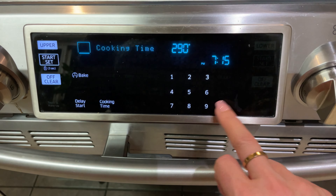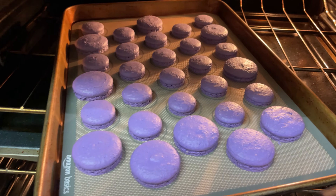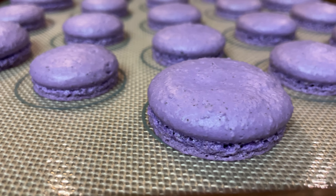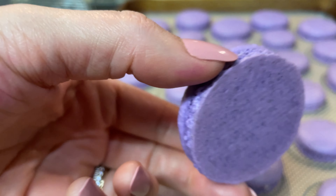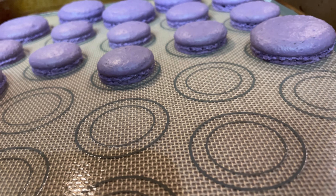Set your oven to 290 degrees Fahrenheit and then let your macarons rest until they have a nice hard shell on top. I rotated them after about nine minutes so they cook evenly, and then take them out after about 18 or 19 minutes. This is what they should look like — the bottom should pull off evenly and they should have nice beautiful tall feet.